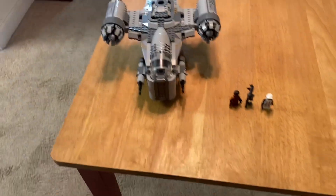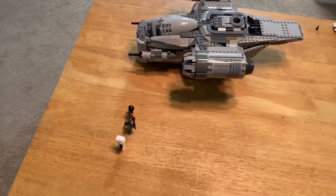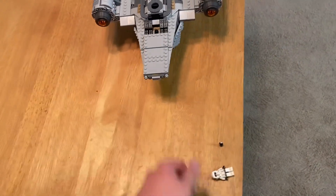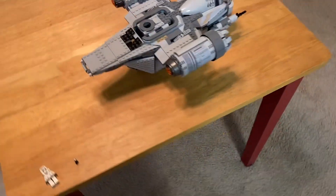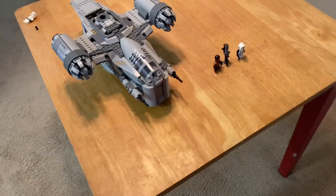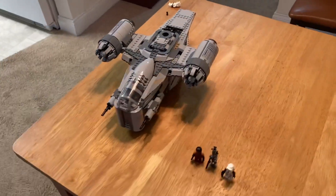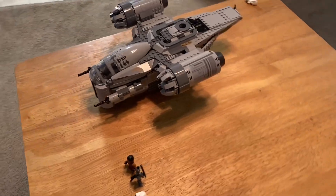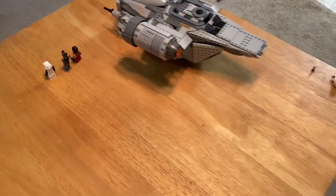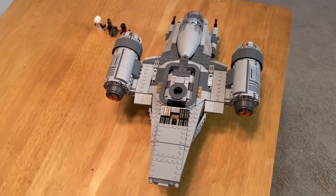This is the LEGO Star Wars 2020 Razor Crest. The set is still fairly new — it came out with the late fall release. It is 1,023 pieces and retails for $130, which is not a bad value for money. I think the set's pretty cool. I've been trying to find this one forever because everywhere I've been going it has been sold out. I managed to pick this up in my local LEGO store.